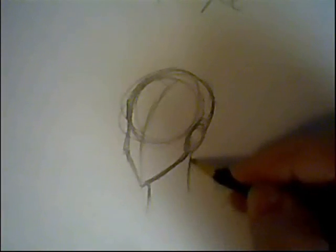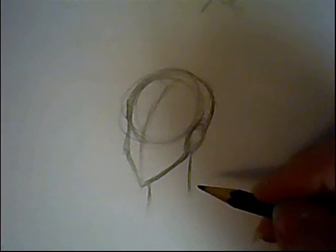And the neck comes out from that. The neck is never straight down — that will make it look very stiff and very unrealistic.